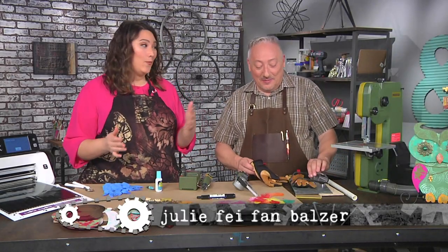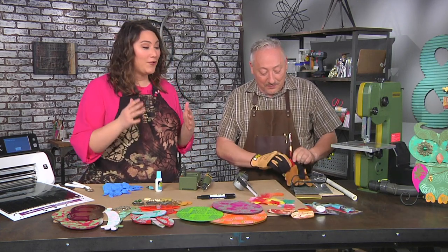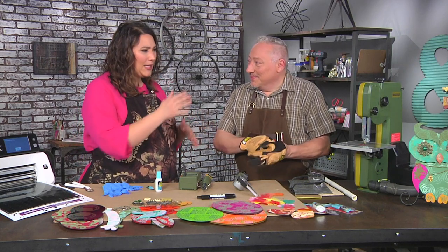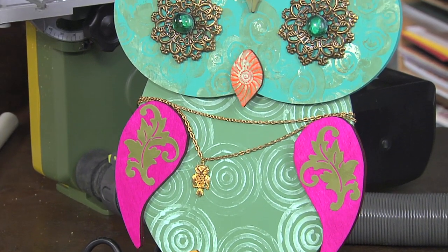I'm here with Joe Rotella. Joe and I went to the Columbus Museum of Art and we had so much fun. One of the things they had was a lot of hands-on activities where you could take pieces to try to recreate the art. Joe, you've come up with a project that kind of plays with that idea — we're making an owl, among many things you could make.